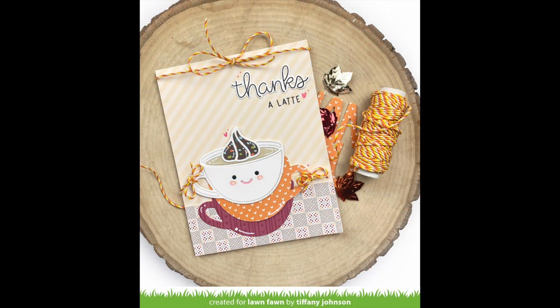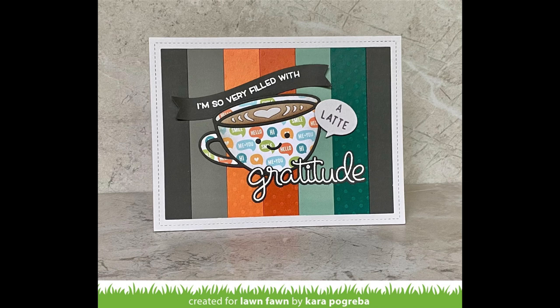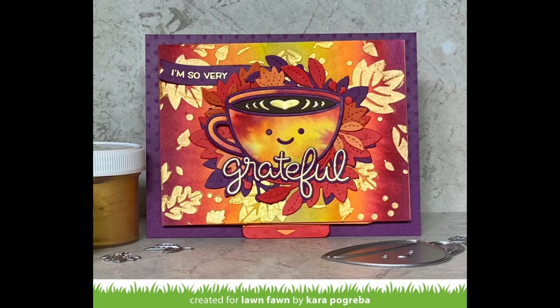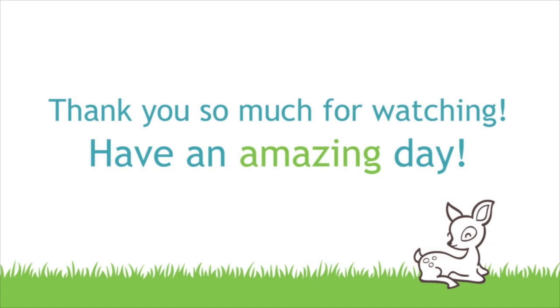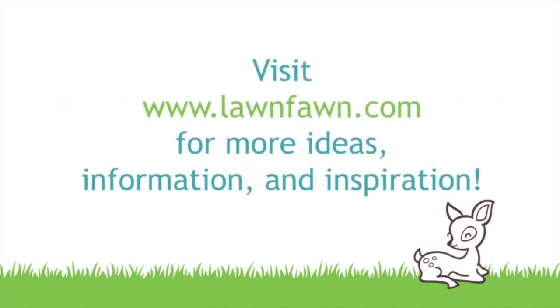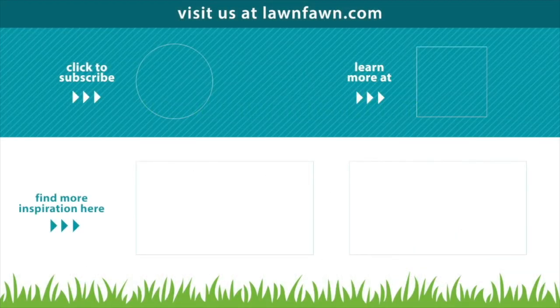Mindy created a cute custom sentiment featuring little cats making lattes instead of spells — super cute. Tiffany stacked all the cups together cut from patterned paper, which is so fun and adorable. Kara created two beautiful cards: a super cute gratitude card with patterned paper on the mug, and a flippy flappy card using the new fall leaf background stencils and gold stencil paste, with a coffee-themed gift card as the fun surprise as you pull the tab. We can't wait to see what you create with Lovely Latte — thank you so much for watching and have an amazing day!